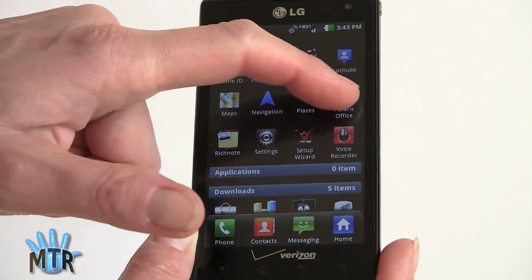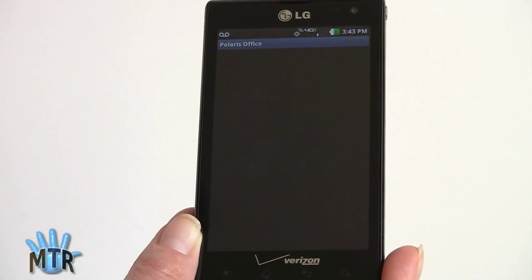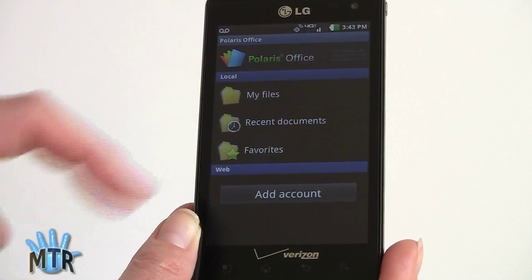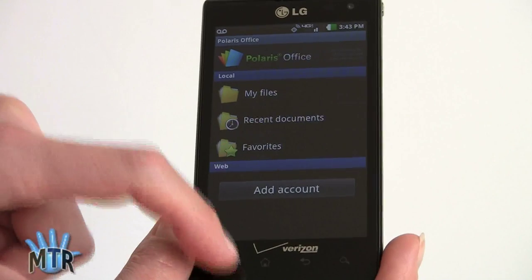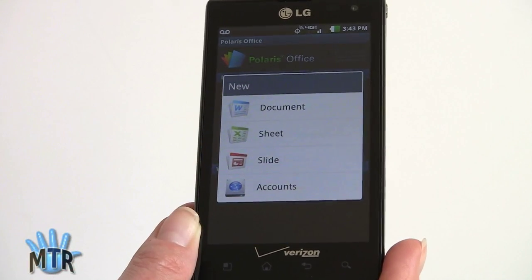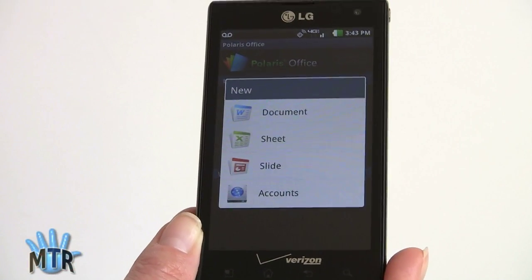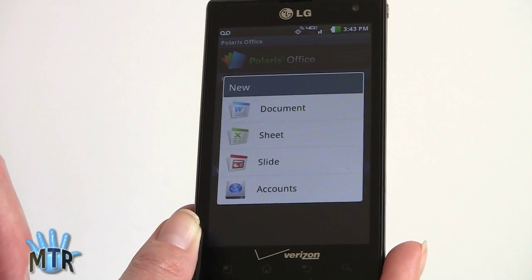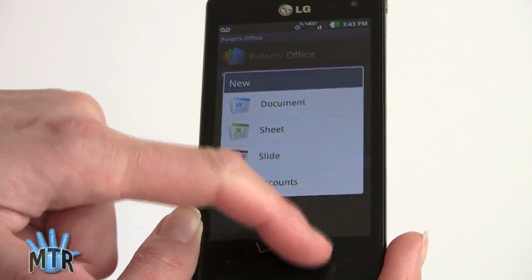There's Polaris Office, and this is the version that can both view, edit, and create documents. You can also do some online file management. If you want to create a new document, new spreadsheet, or new slides for a PowerPoint-compatible presentation, you're good to go.